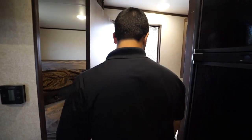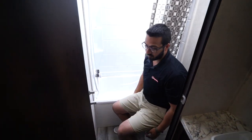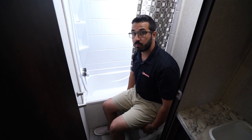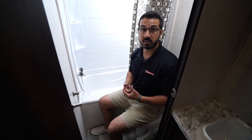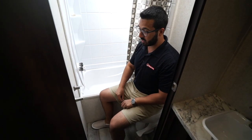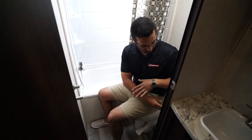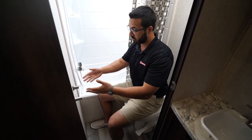Right here in the back is the bathroom. This one has a foot-flush lever toilet with a porcelain bowl, which means it's easier to clean and will stay looking nicer longer. There's plenty of legroom and great shoulder space, and the toilet paper roll is easy to access — right in front of you where you want it.